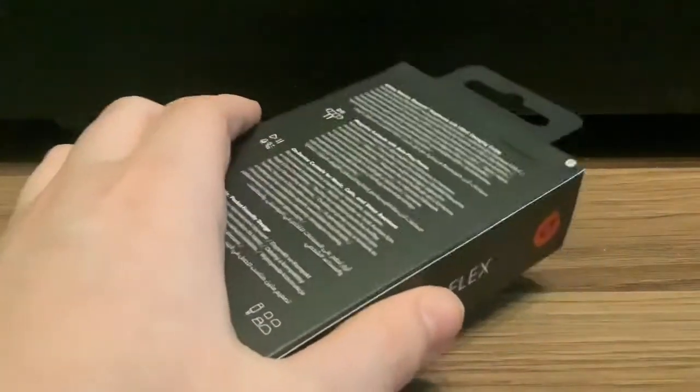This is going to be a quick unboxing of the Beats Flex, the $15 AirPods alternative.